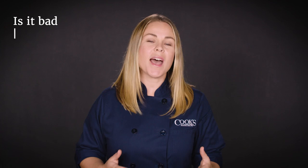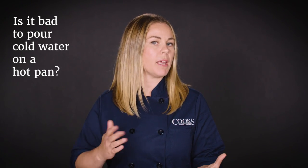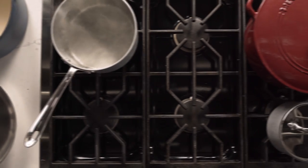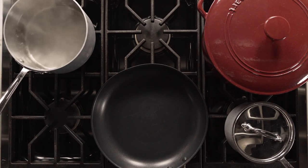Hey, I'm Hannah and this is 'Is It Bad,' the show where we answer all of your burning cookware questions. Today: is it bad to pour cold water on a hot pan? This is a great question we got from John Doe 1000 — I'm going to go ahead and assume that's a fake name, but it's a real question.